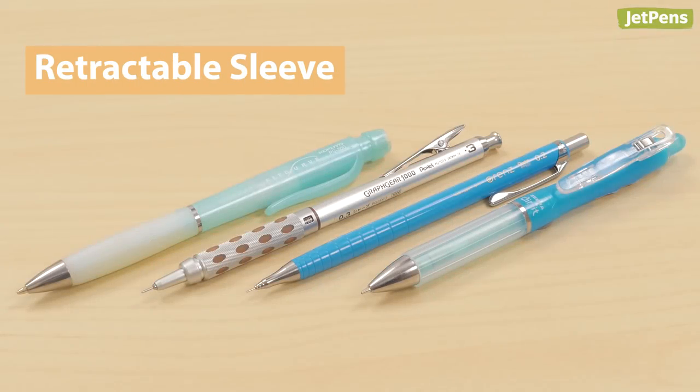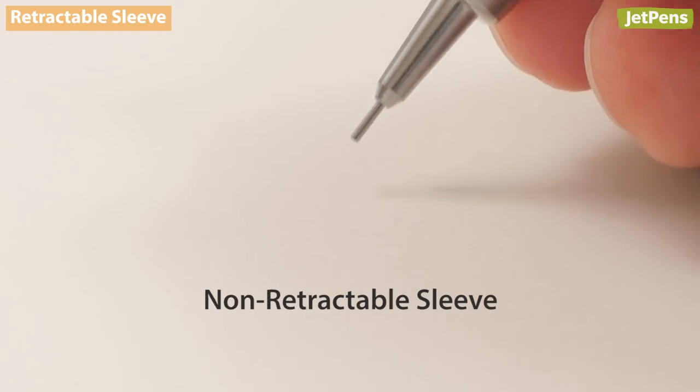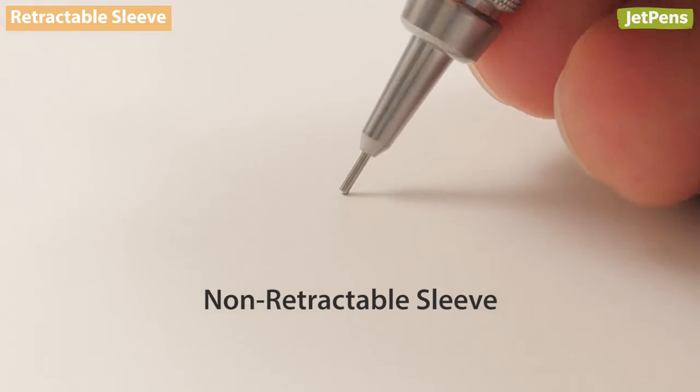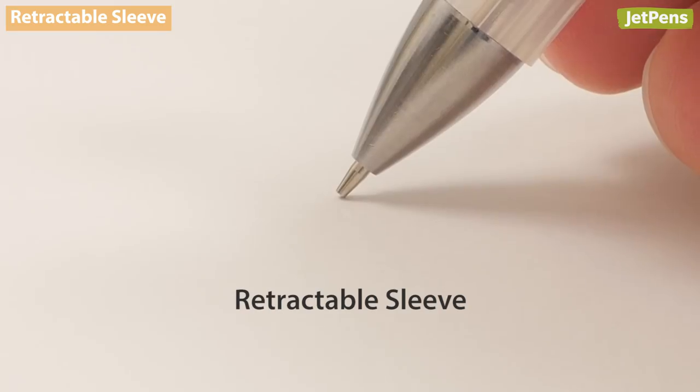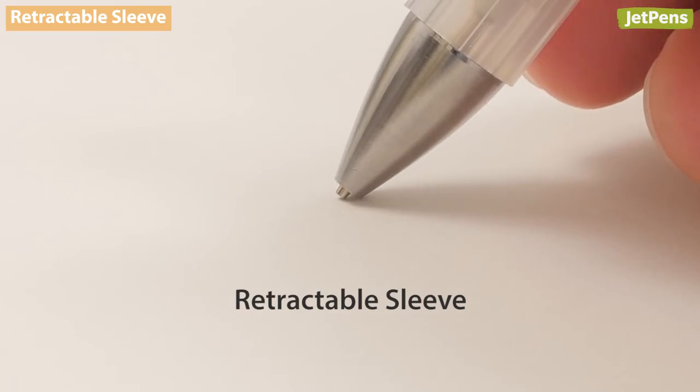Retractable sleeve. Mechanical pencils have sharp tips that are great for precision work, but when you're storing them, they can sometimes damage your bag. A retractable lead sleeve solves this problem.